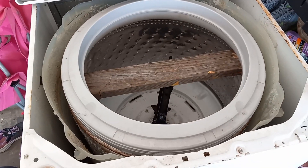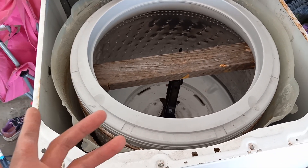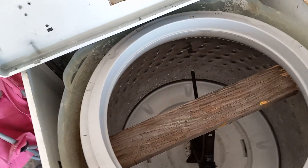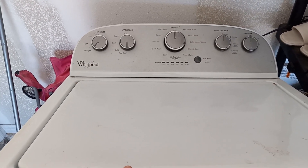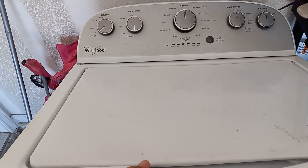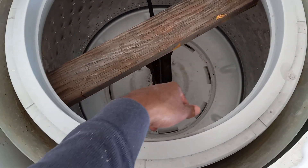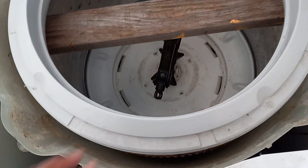Making a quick video about this Whirlpool washer. We have the model number in the description box. So far we're trying to remove the drum because there's some stuff that fell underneath it and we're also checking the transmission shaft.